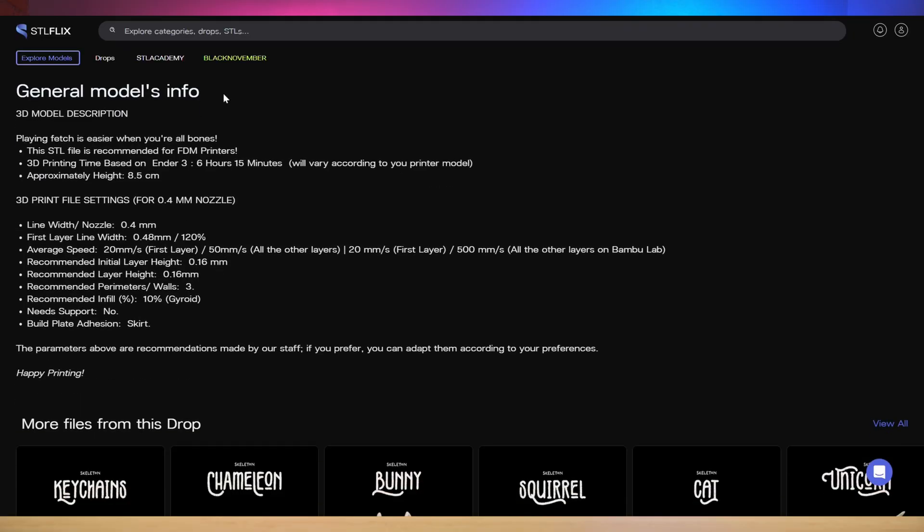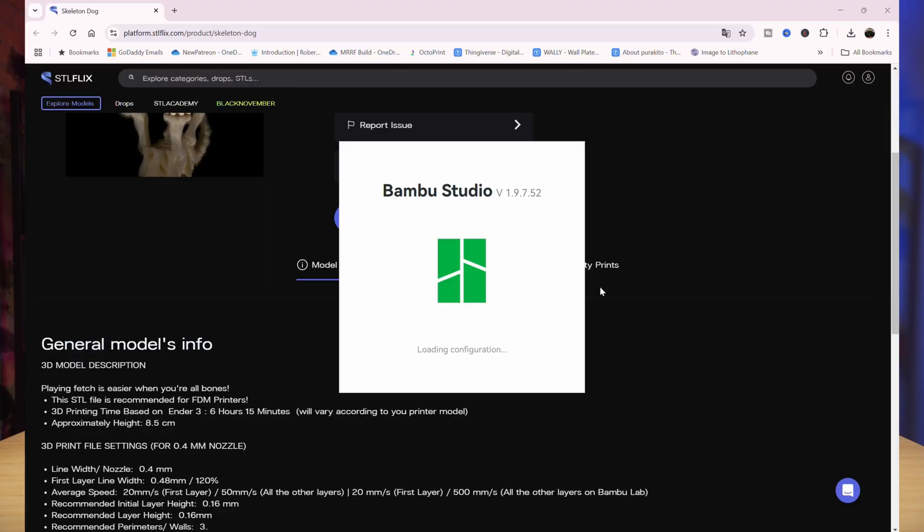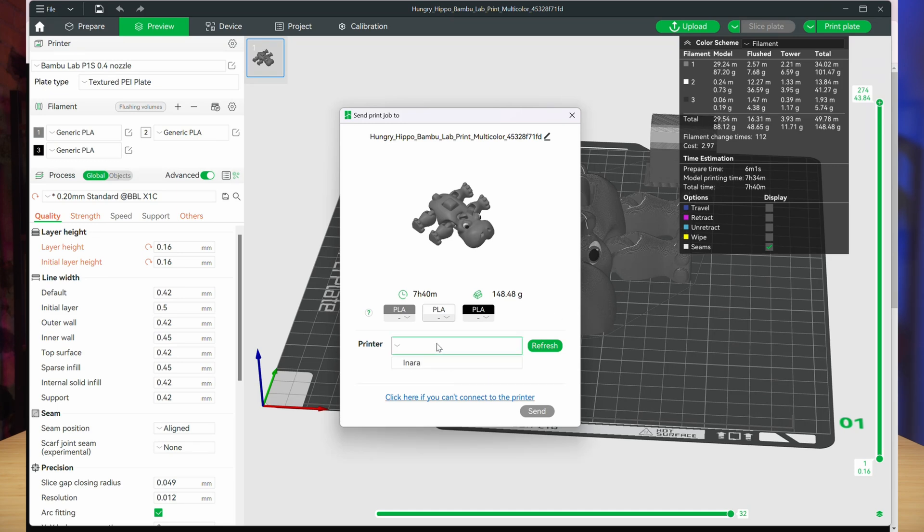With more than 40 dedicated 3D designers, they add a ton of models each week with their drops, and in each model, you can actually open it straight into your Bambu Lab Slicer and slice it straight to your printer from there. It's actually pretty dang awesome.